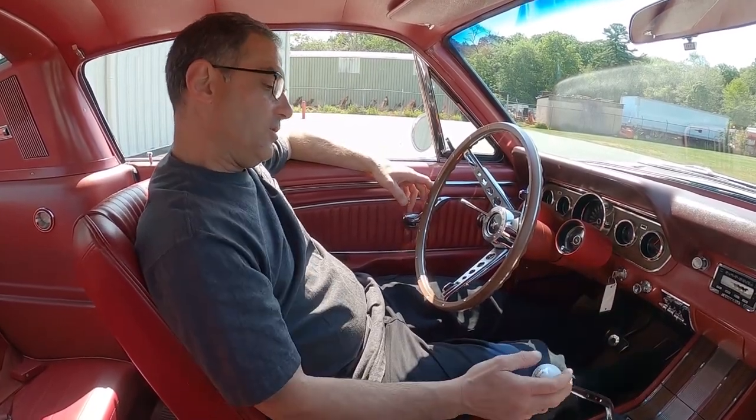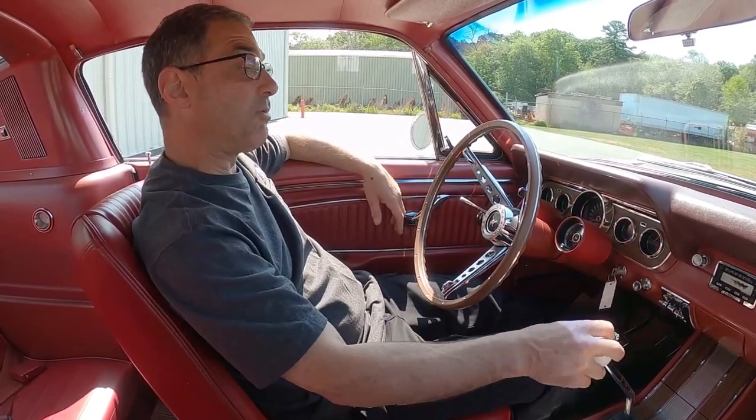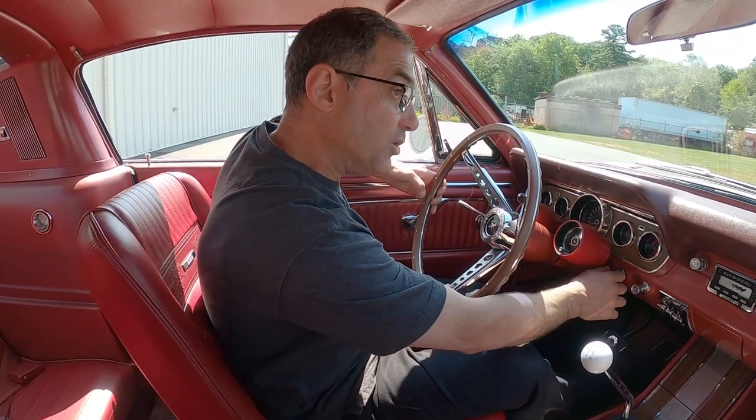That's Mark's big thing — he loves that they drive. So we're gonna go cold start, three pumps. It's got an Edelbrock AVS — they're like fuel injection, beautiful little carburetor.